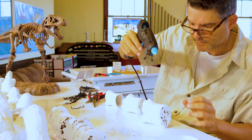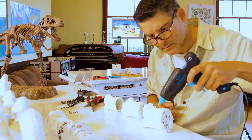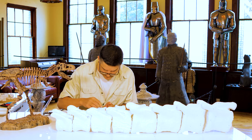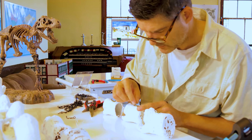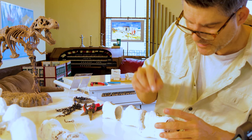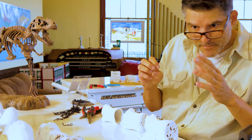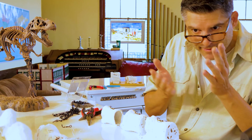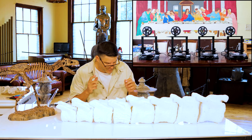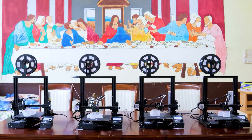Let's see if we can start mass producing these. All these bones were created through 3D printing, and as they get bigger and bigger they have to be subdivided into sections. Right now in the other room, there are four 3D printers working on one single bone.